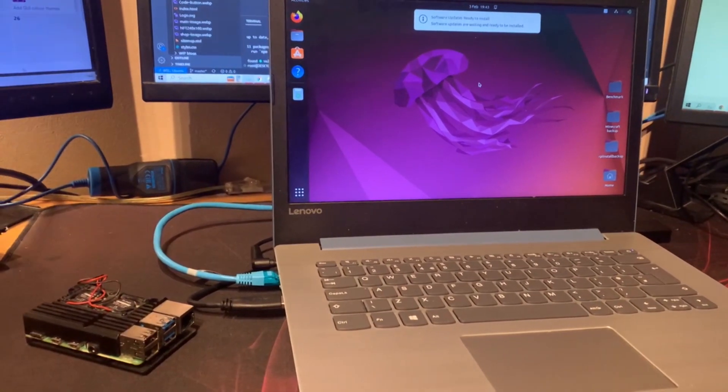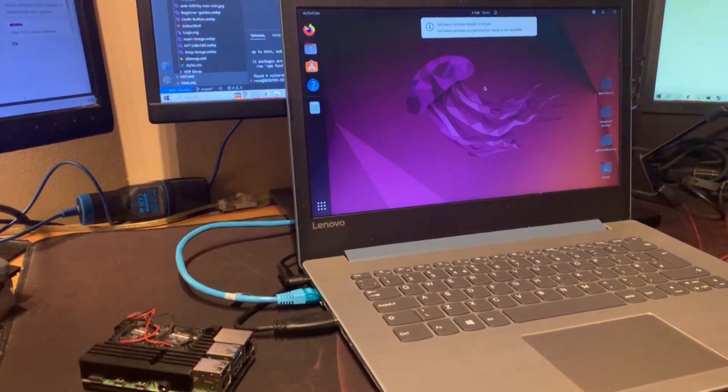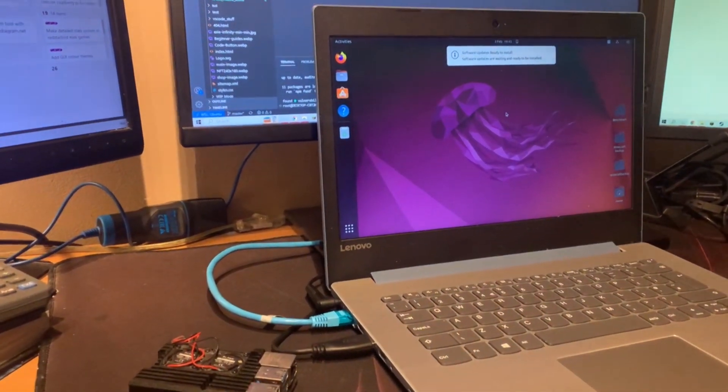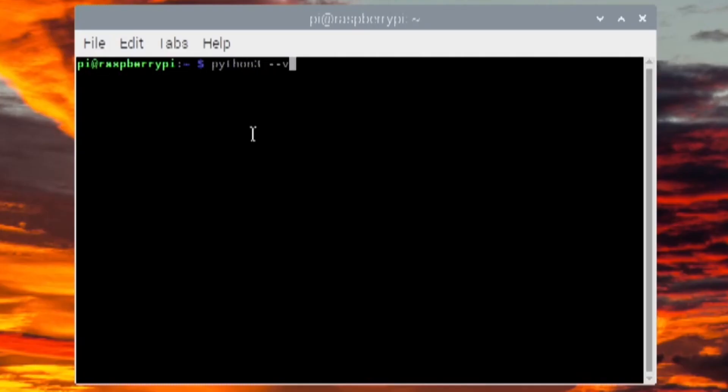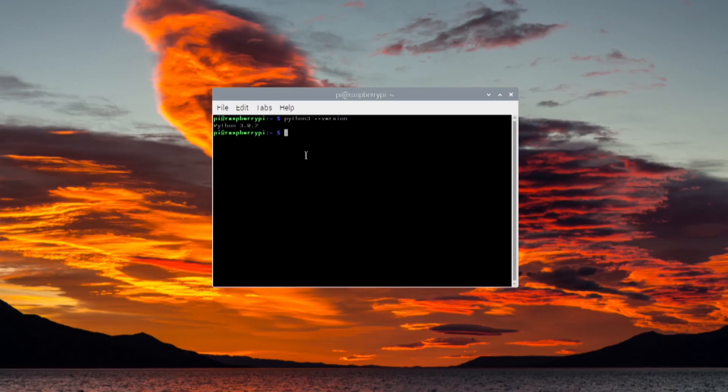This is the same benchmark I used in my previous video where I turned a laptop into a Linux server and compared it to a Raspberry Pi — you should go watch that after this because the results were very interesting. The benchmark is also very portable and easy to move between devices because it's written in Python, which is installed on all versions of Raspberry Pi OS by default.